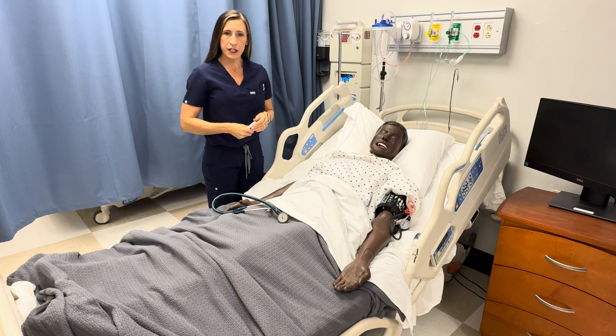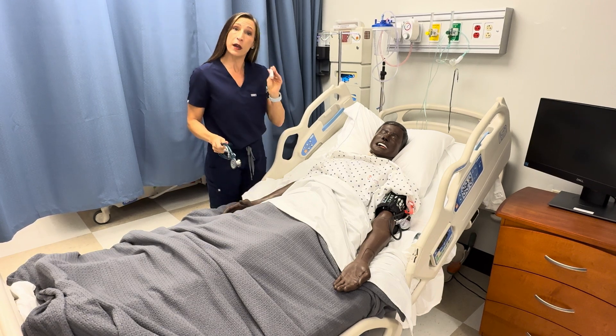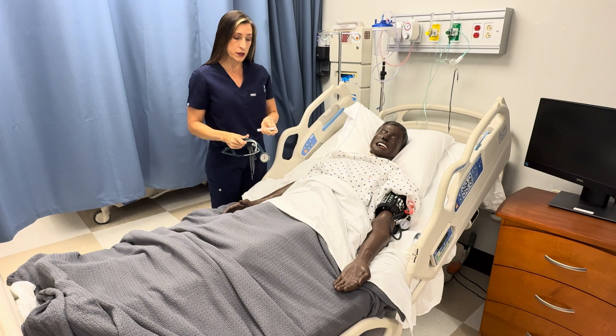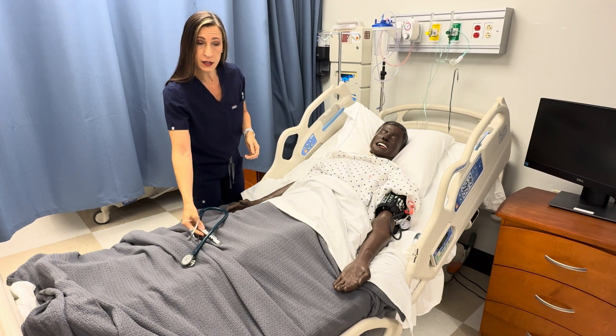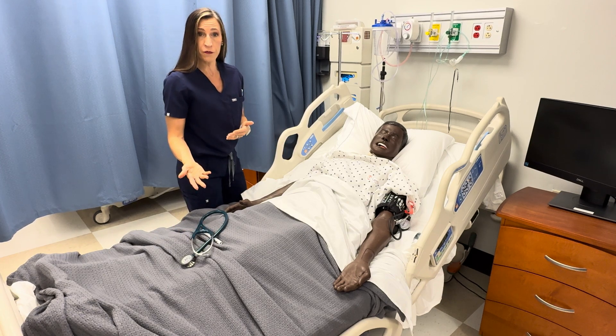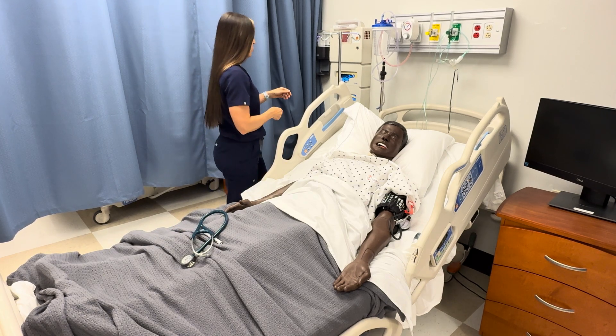For the cardiovascular assessment, you will need your stethoscope and a pen light for this part. You'll also want to apply gloves when you're doing this assessment because we'll be feeling the bottom of the feet and the extremities for wounds.